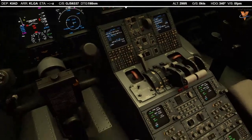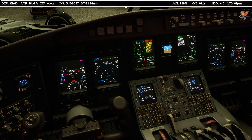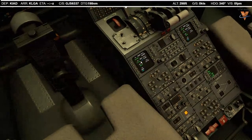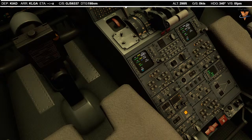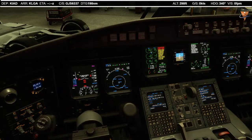For our ATIS frequency, it's 134.85. I've been having trouble with ATIS frequencies working here on Vpilot. So I'm going to double click in Vpilot and it should let us see the ATIS — and it did.